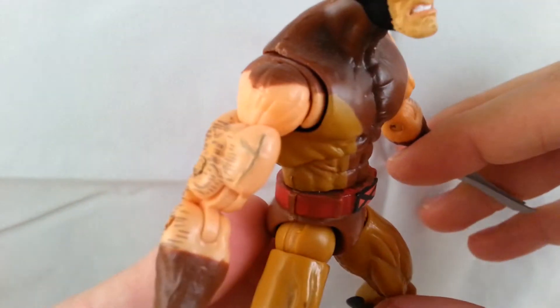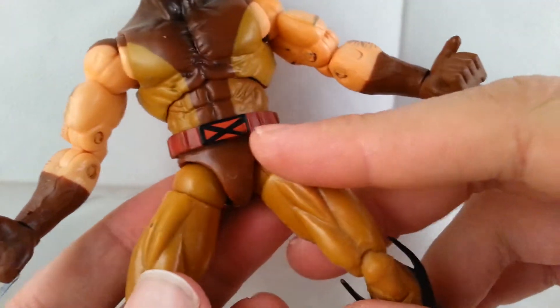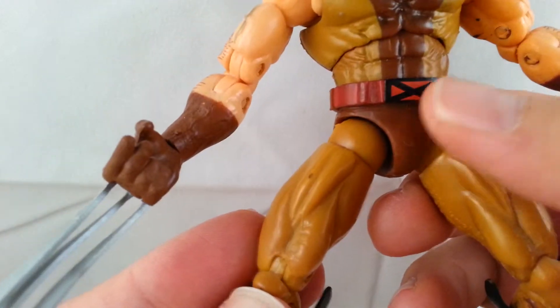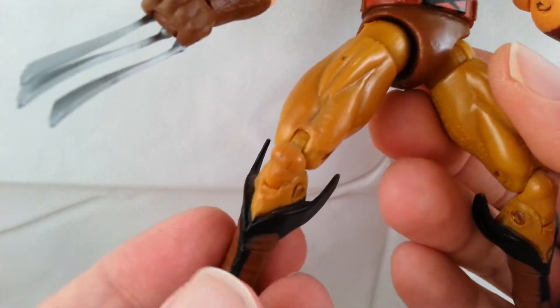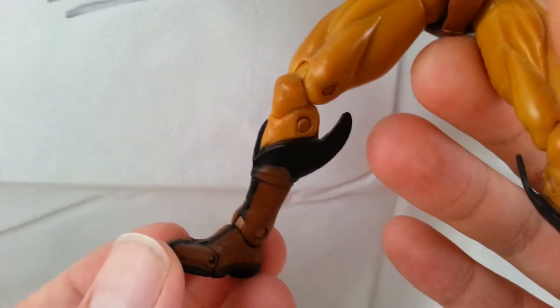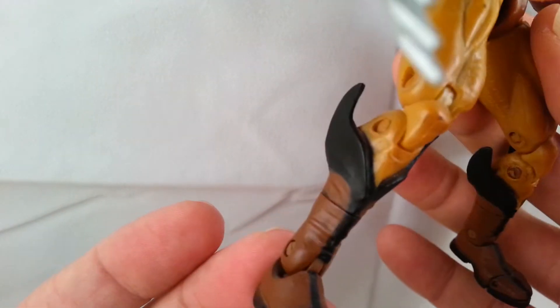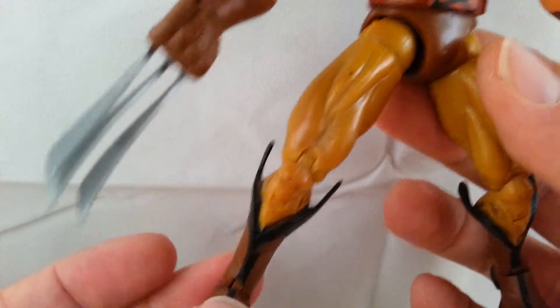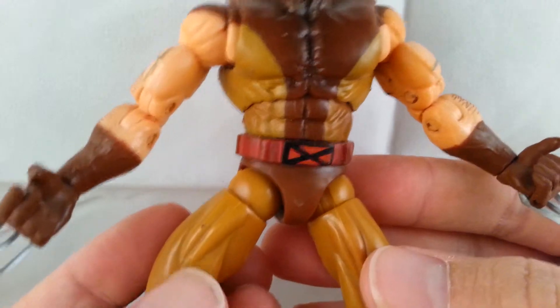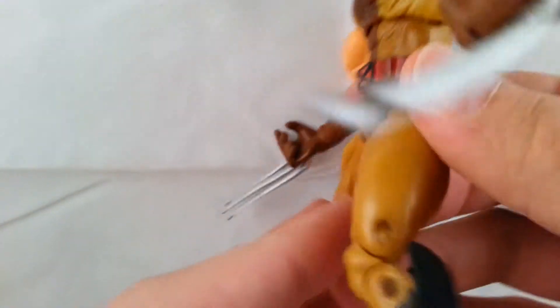On the other arm you can see it's just got hair and veins too. It's got more of the tan after the brown on the front. I love how these boots turned out — they look great. It's just an awesome looking Wolverine figure. The little black stripe, brown boots, the black on the sides. It's got a little bit of shading in the middle to bring out that muscle definition.